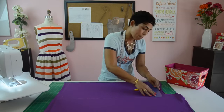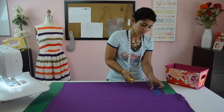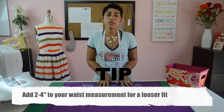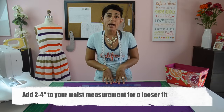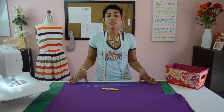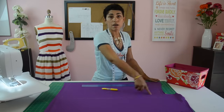Make a line again at the top, and you're going to end up with a rectangle. If you don't want your pencil skirt to be very tight and want a little bit of wiggle room, add a couple of inches to your waist measurement — maybe two to be safe — and that will make it a little looser. This pencil skirt is intended to be very fitted on the body. Now take your scissors and cut around this rectangle.